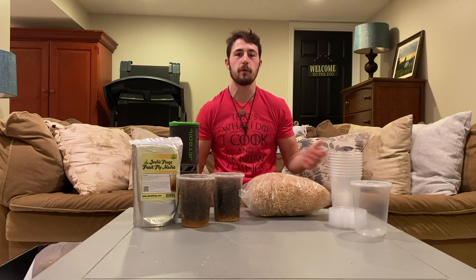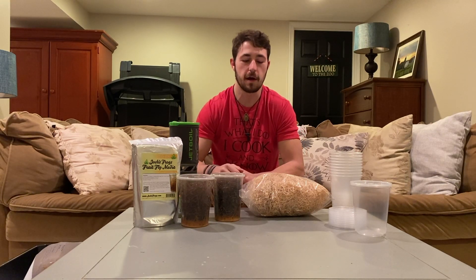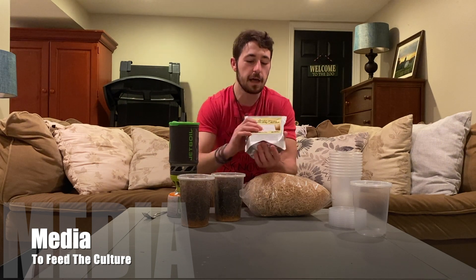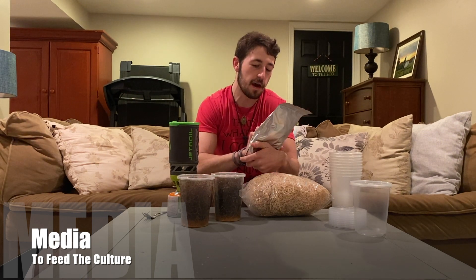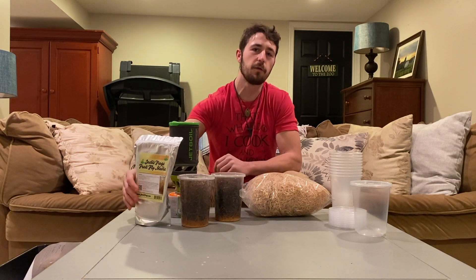I always keep two producing cultures on deck so that I never run out of fruit flies. It just depends on what kind of animals you have and how often they're going to need flies — that's going to help you decide how many cultures you should have at one time. You're also going to need some medium; I got this Josh's Frogs hydei formula.